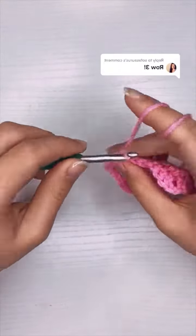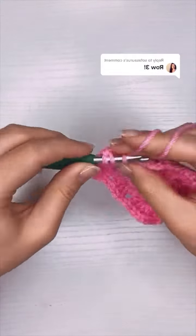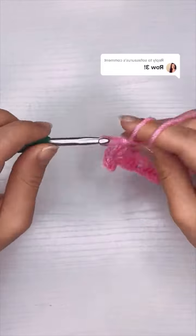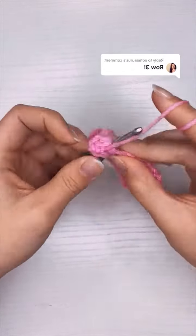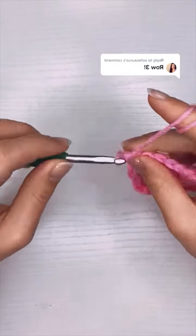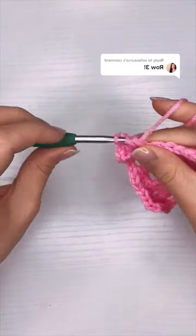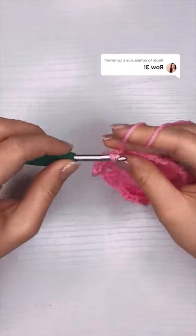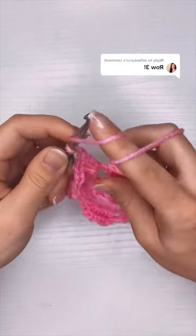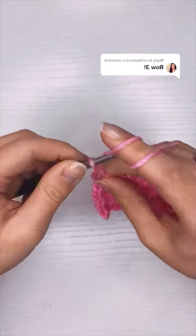The granny square is really just a combination of double crochet clusters and chains to separate them. This is the most basic way to do it — you can practice working in the round, practice your double crochet, build muscle memory, and you don't have to worry about counting anything past three. You don't have to count all the stitches in your rows or gaps. As long as you understand how to do a double crochet and a chain you are good to go. You can make a bunch of little squares and sew them together into a blanket or make one giant granny square as your blanket.